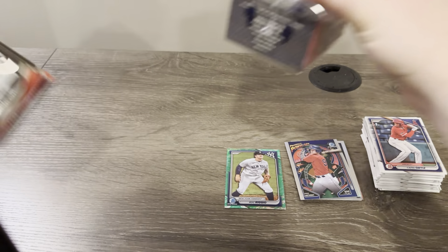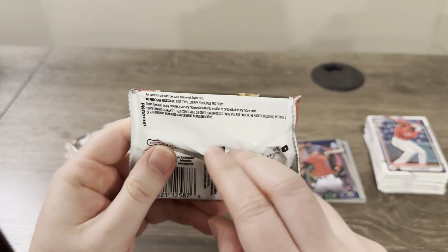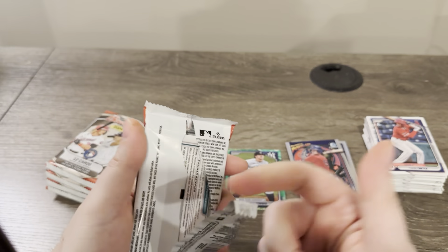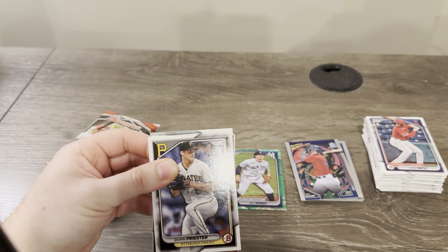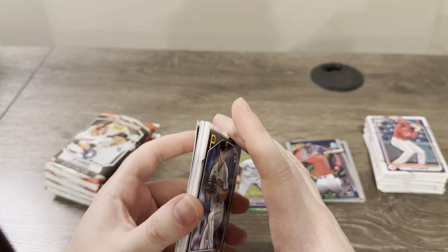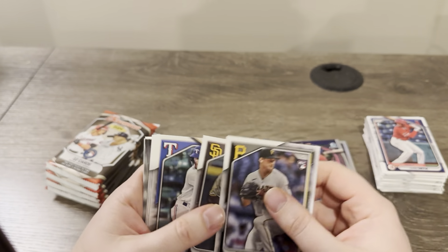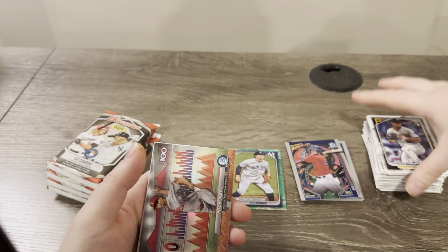One thing I really wish Topps would do is put the odds back on the packs. There's so much empty space — they could easily just print the odds. The problem is, I believe the odds are out, but for a lot of product you buy or pre-order, you don't see the odds until you actually get it in your hand. You don't really know if the odds are good or not, or if they're the same as last year. It kind of sucks that they release the odds after the fact.